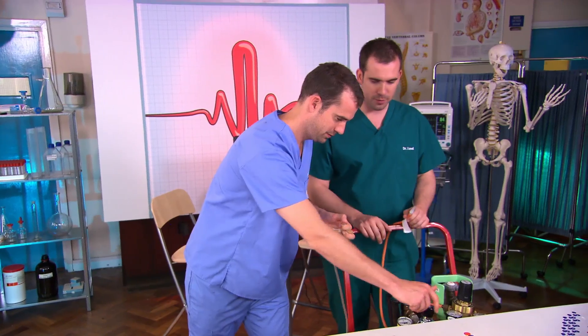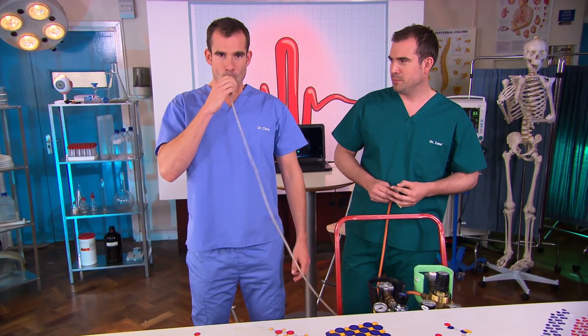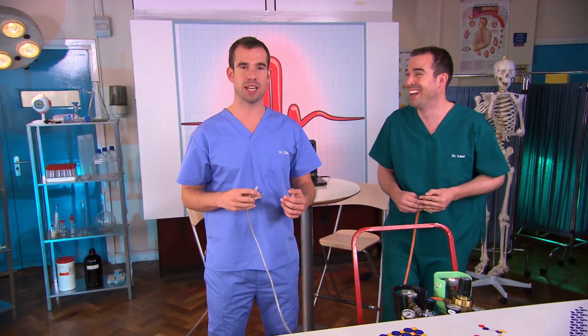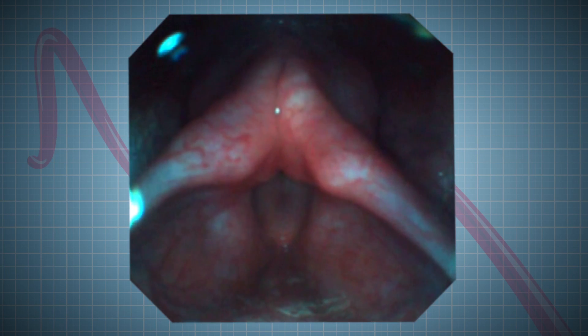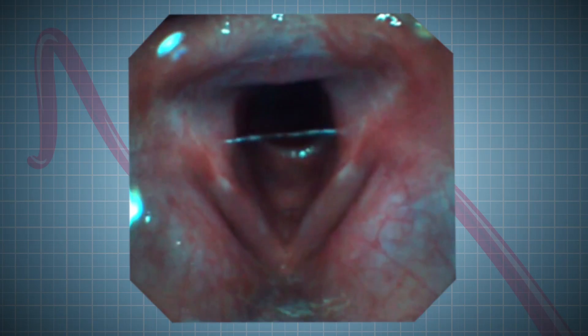Chris's gas is thicker than air, so it'll be harder for his vocal cords to move, meaning they'll vibrate slower. This gas is thicker or denser than air, and that means my vocal cords can't vibrate as easily, which is why my voice sounds deeper. You sound ridiculous! The vocal cords work by vibrating, and the sound that we make when we talk is all down to the speed they're moving — the faster they go, the higher pitched sound we make, and the slower they go, the lower our voices become.